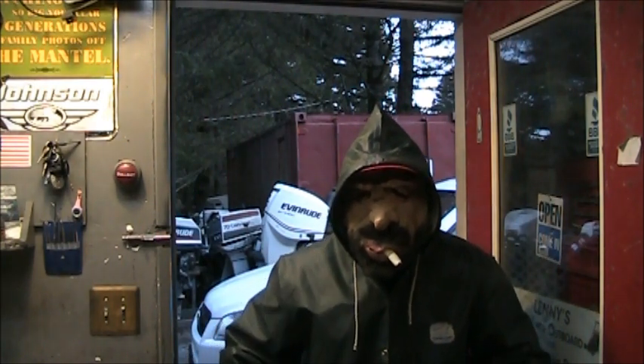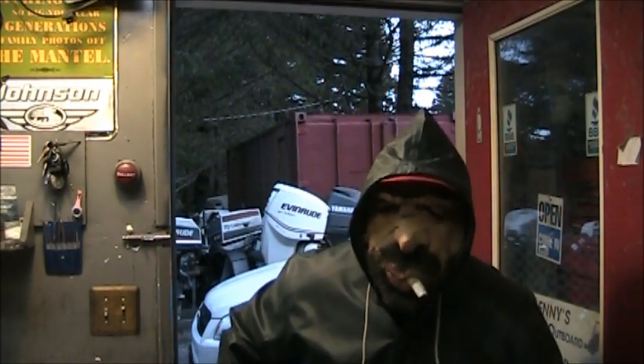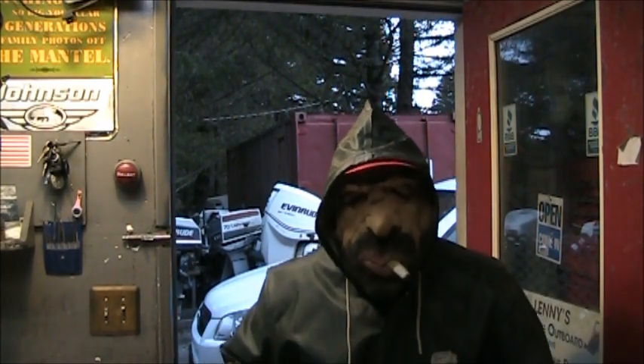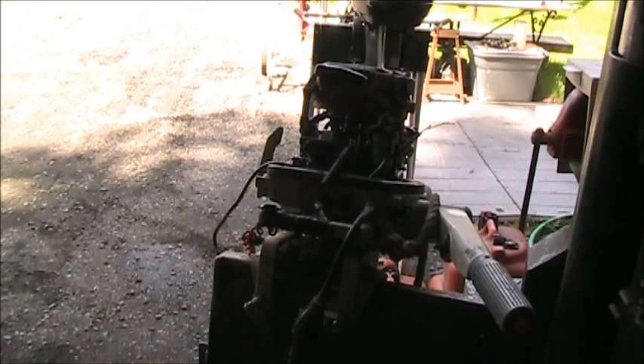Hey, it's me, Billy Wright. What are you trying to say — are you saying a commercial fisherman don't take proper care of our outboard motors? Well, I never. I ought to fix you, and fix you right.